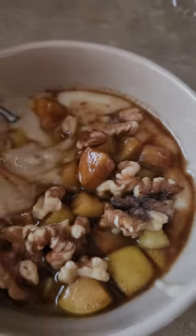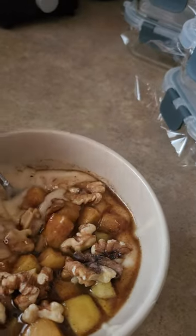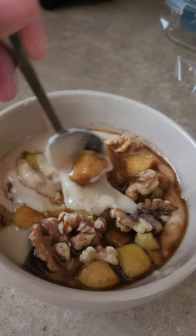I did some apples with agave, a little vanilla, cinnamon, and coconut sugar. Here are the caramelized apples, some walnuts for extra omega-3 fatty acids, and my amaranth — let's go!